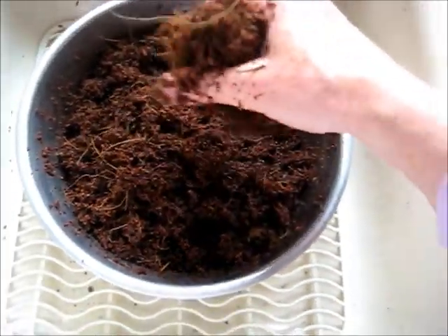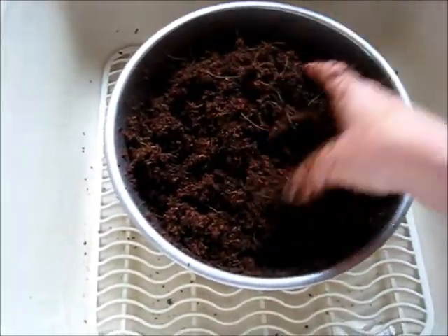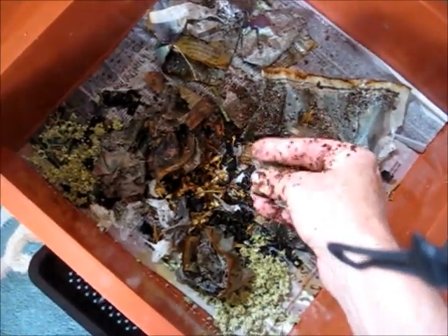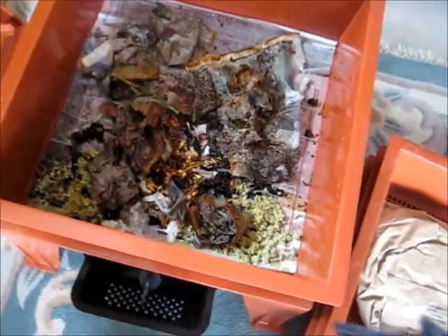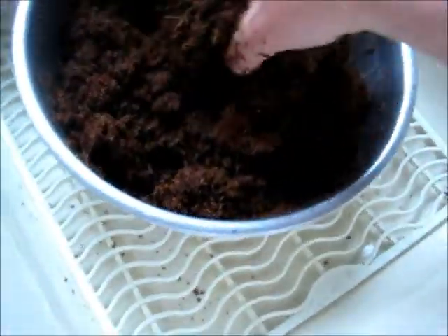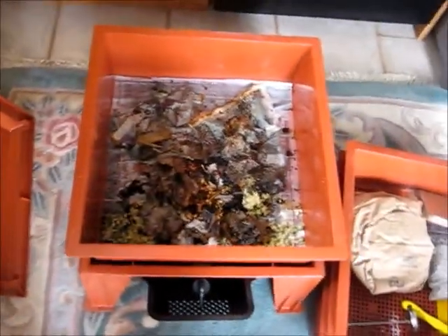The next step says to mix this rehydrated coir with some compost that I already have. Well, I don't really have any compost — that's why I got the worm factory, because I want to make my own compost. What I did do is put some newspaper pots and some food scraps in one of the bins about a week ago. It's not really composted, but it's a little bit decomposed. So I'm going to mix this coir with those food scraps.